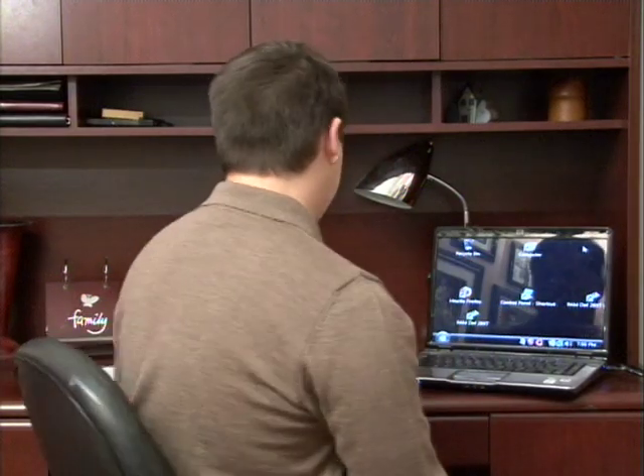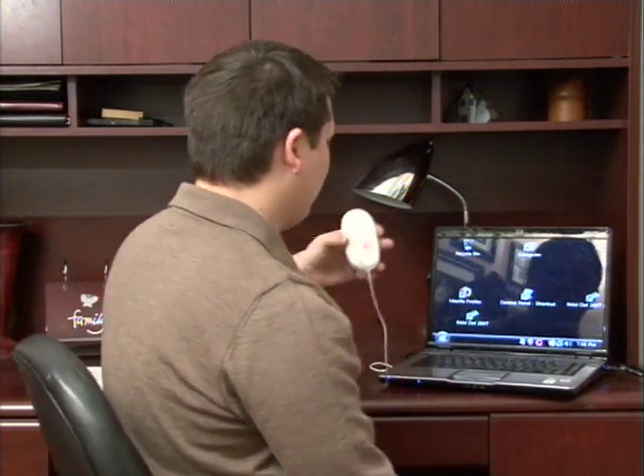Hi, my name is Dave Andrews. Today I'm going to show you how to solve a PC mouse freeze. Let's take a look at an optical mouse here, which is the most modern type of mouse.